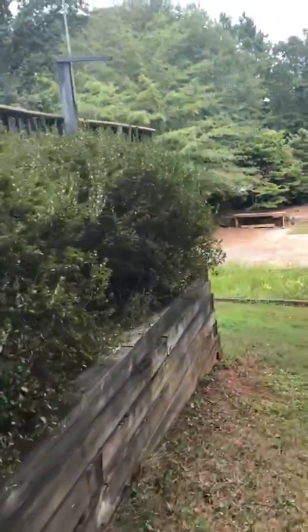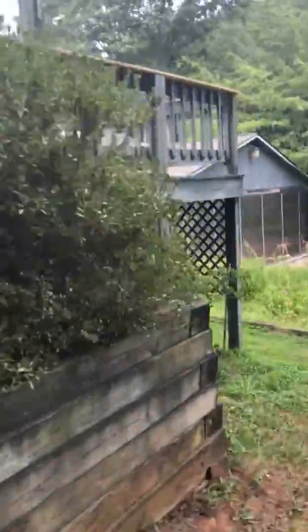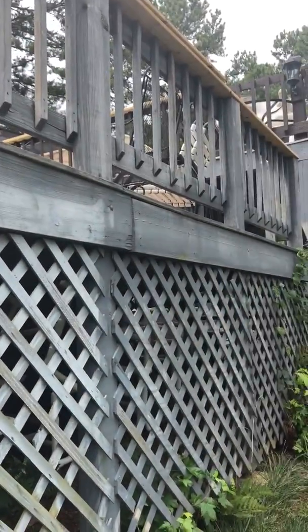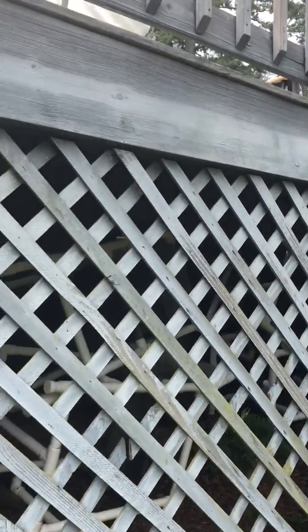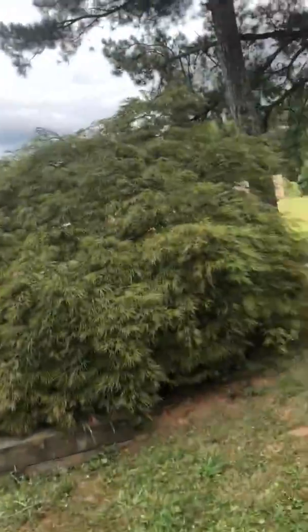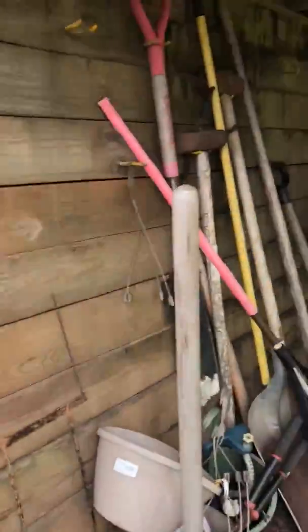The only area we'd probably do some repairs on is this right side towards his hanger over here. This two-by was miscut right here, so from this joint back down to the corner we'll replace those two pieces just to make it one solid contiguous piece. The rest of it looks good — it's just a matter of staining and cleaning it up, and we'll give him a price for that as well if he wants, or he could do it himself.